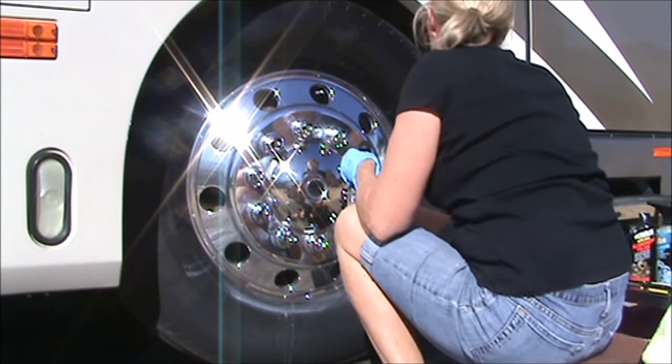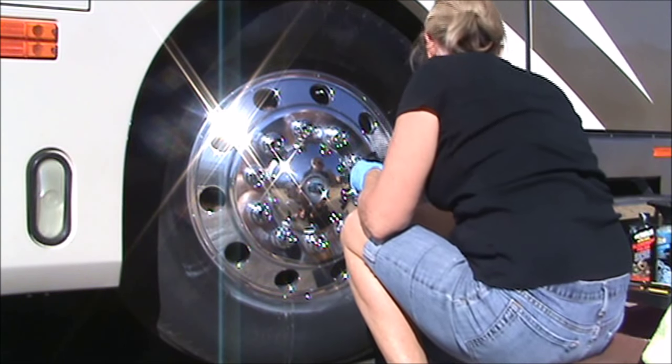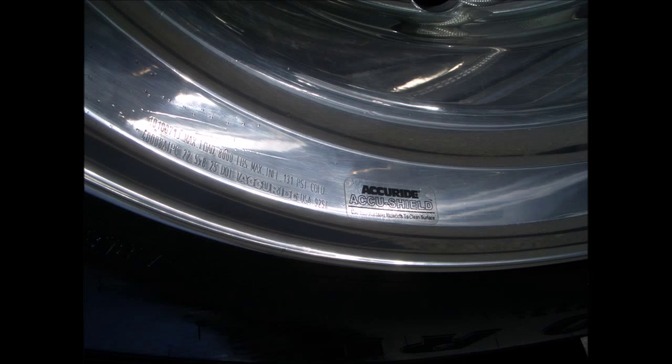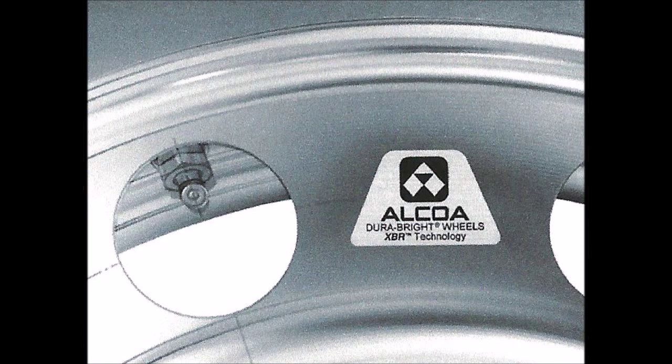I don't spray it directly on the tire because then it splatters on my newly polished wheel. This is what your wheel and your tire is going to look like when you're finished. Important note about aluminum wheels: if your aluminum wheels have a stamp on them like AccuRide, AccuShield, or a stamp like Alcoa DuraBright wheels, do not use any polishing products on your wheels.